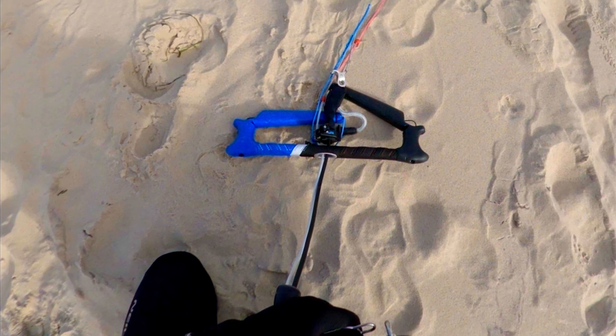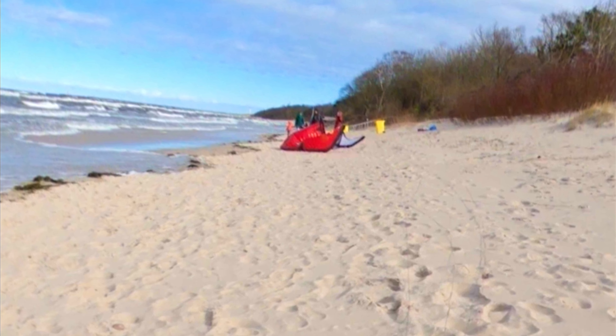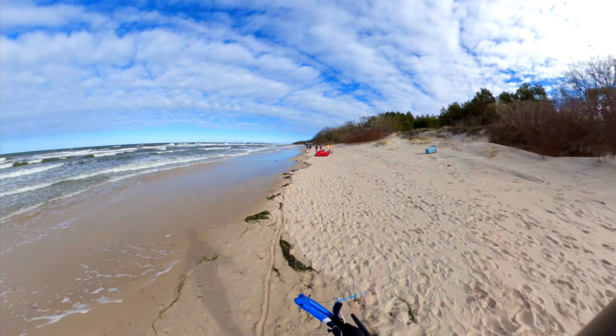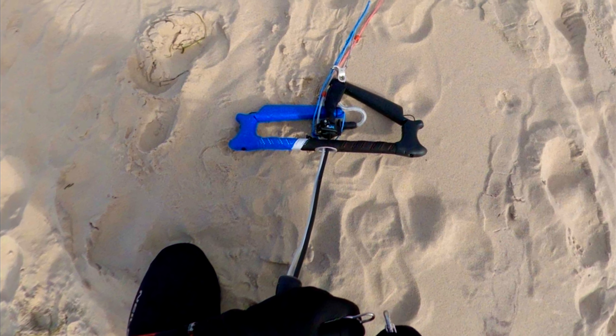Since I have done the downwind setup, my bar is all the way around, meaning the blue is on the left side and the red is on the right side. By the way, the bar I'm using is the Ozone V4 water contact bar, so the red line is connected to the black side and the blue is blue.